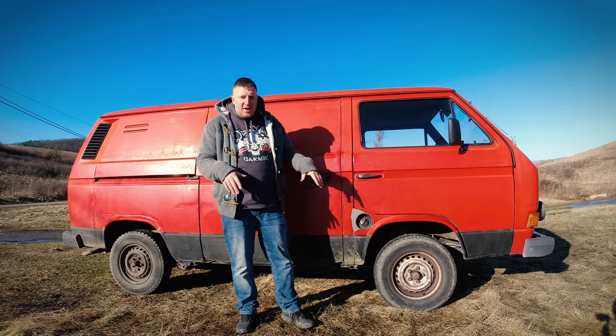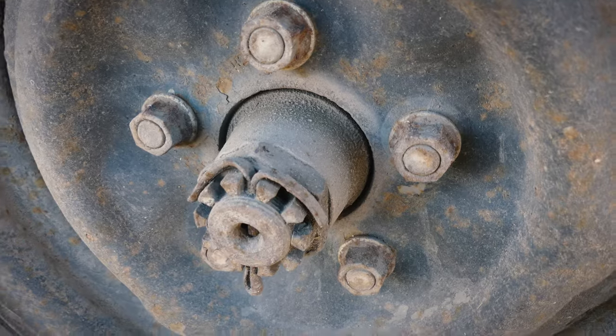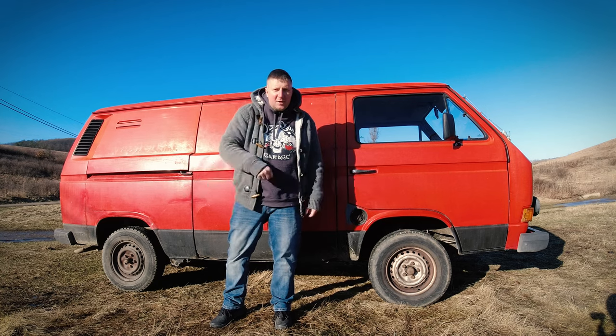A strange feature in this van: in the front there are wheel bolts, and in the back are wheel studs. How many vehicles do you know have this setup? Let me know in a comment.